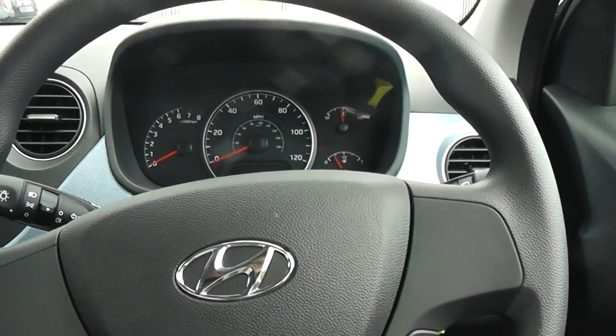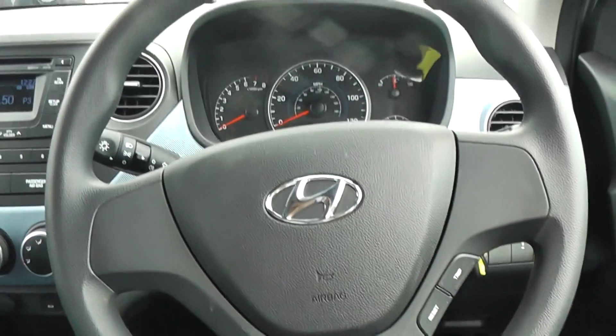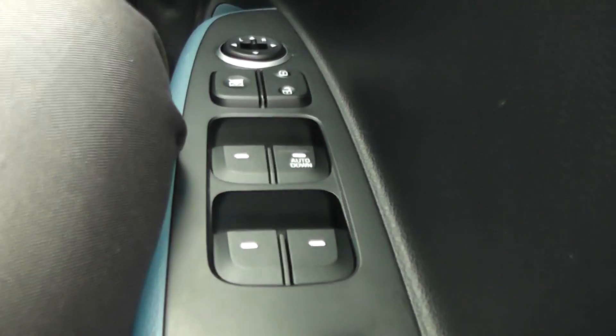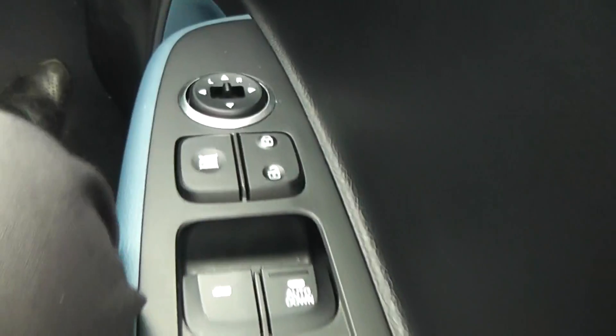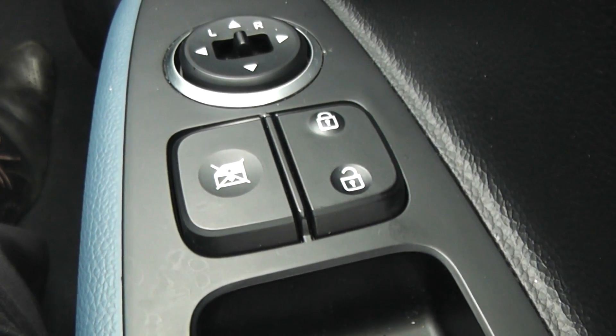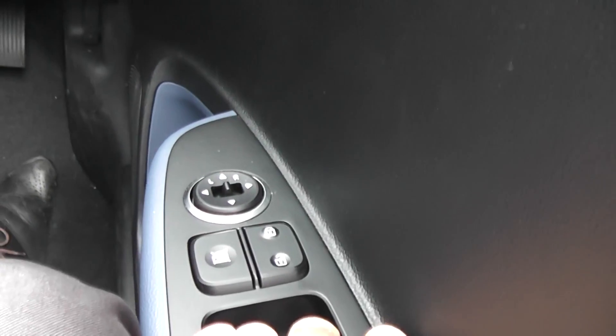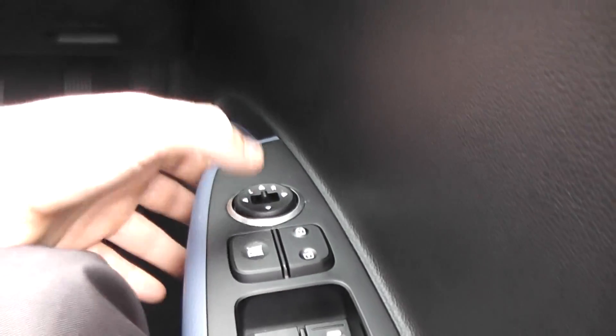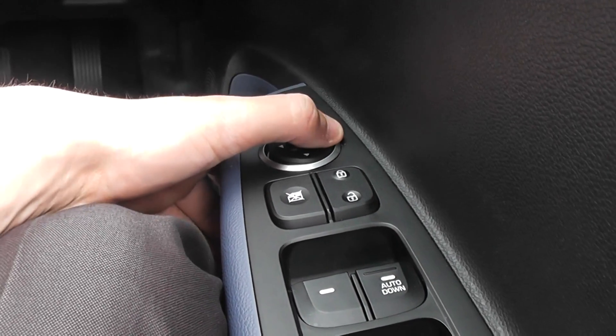Now we're inside the car. On the driver's side door we have all four electric window controls. You also have the central locking button on the right hand side and the window master switch — once activated, the driver is the only one who can open or close the windows. Above this we also have our electric wing mirror controls. You can customise the left or right wing mirror by selecting the side and using the arrows to aim it to the perfect position for your driving style.